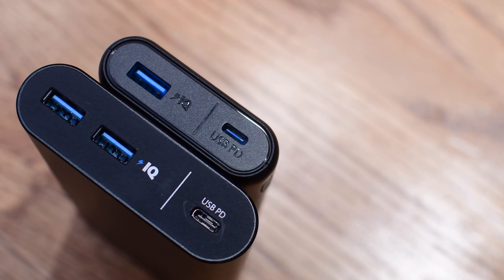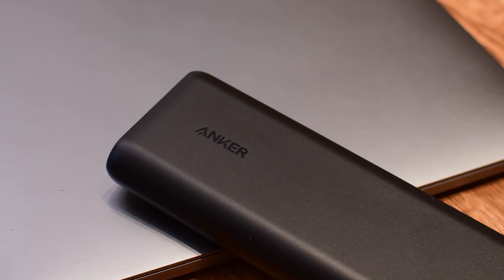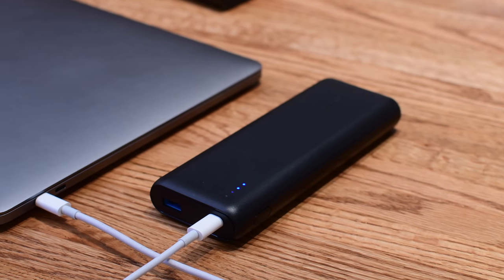The smaller PowerCore Plus has a plastic body instead and does not come with a battery charger. It also loses one of those USB-A ports, but it still has 20,000 milliamp hours of battery life and comes in much more affordably.